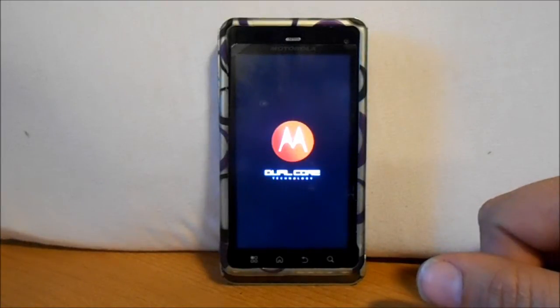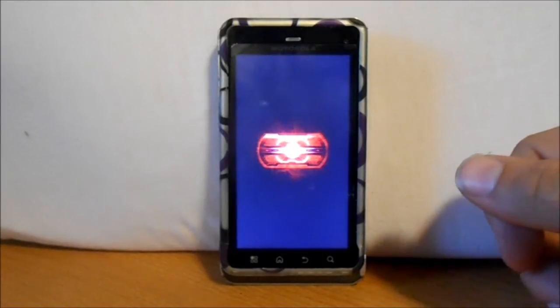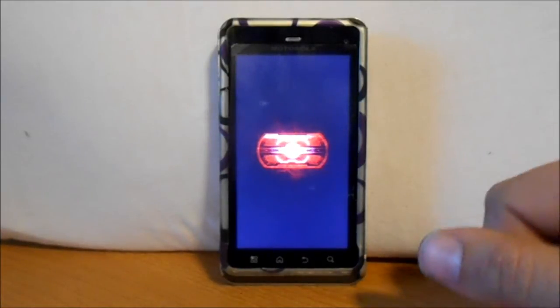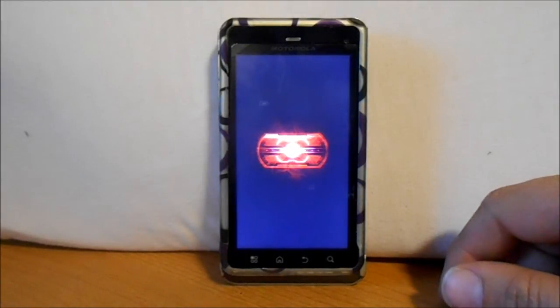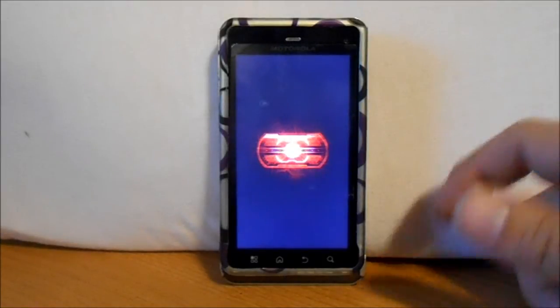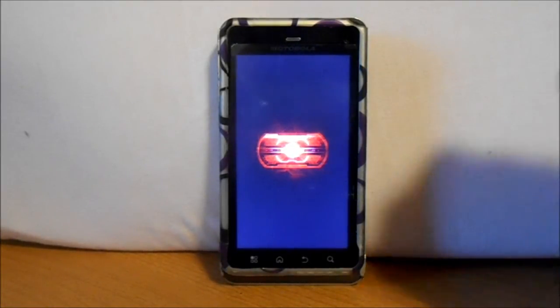We'll check the differences in a little bit. Definitely be patient on anything you're doing on your Droid devices — always give it plenty of time. If you ever feel like you're stuck, give it 20 minutes. If it doesn't work in 20 minutes, pull the battery or do something else. Whether you're SPFing, rooting, or updating, give it a lot of time so you're not impatient.